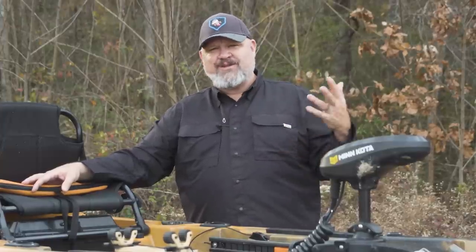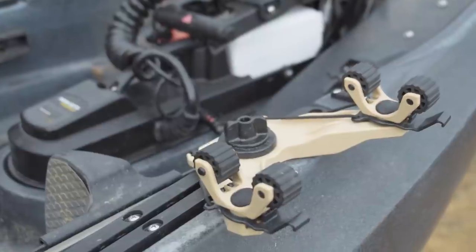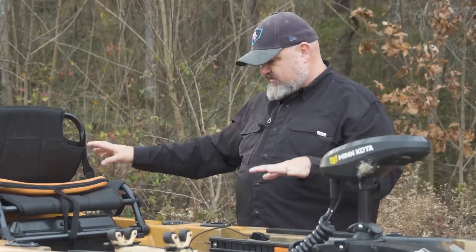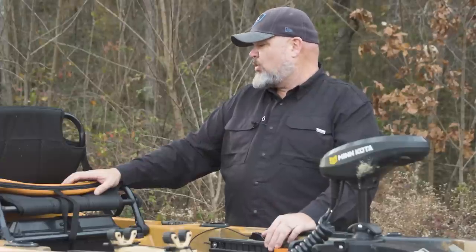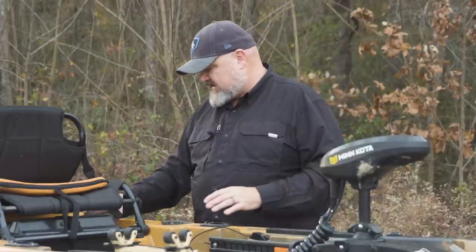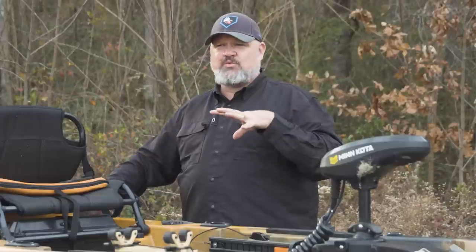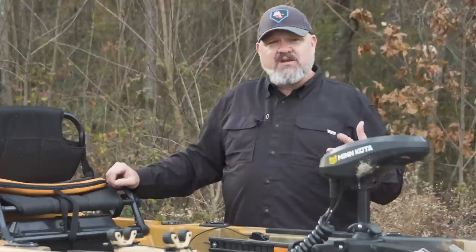The only minor changes I made were adding a Yak Attack double header to keep my paddle handy and a Yak Attack Black Pack Pro in the back. Once I added the Black Pack Pro, I realized I didn't even need the extra rod holders — between the four flush mounts and the Black Pack Pro, you've got all the rod storage you need. The boat already comes with tracks and pretty much everything you need. Old Town even sends a tackle box with all the accessories and spare parts. Big shout-out to them for that — most manufacturers should adopt this practice. Love the traction pads too.